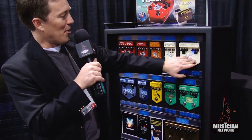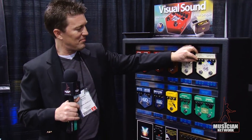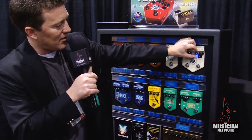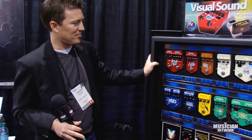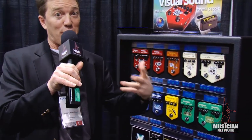Same with the Route 66 — compression and overdrive in one box. If you just want compression by itself, you can. The amp is overdriving by the way, not the pedal. The compressor in the Route 66 actually has a boost built into it, so I've got it cranked up a little bit.